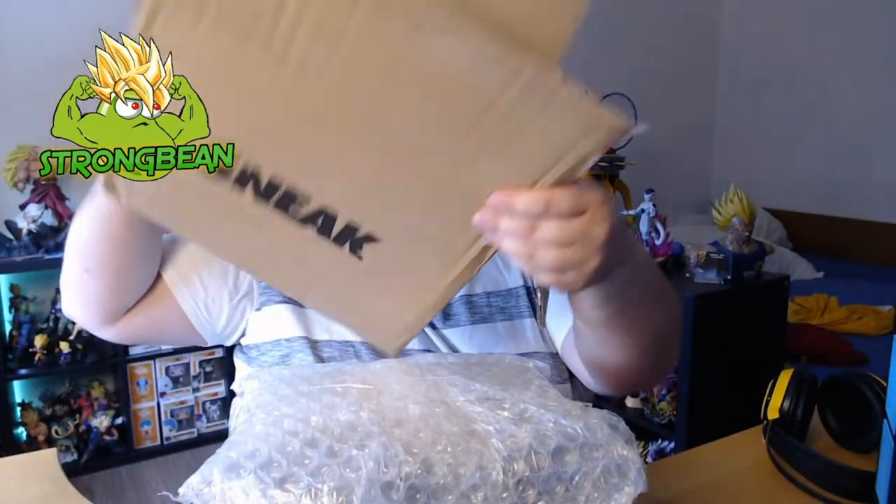Lots of bubble wrap in here, very well protected. There it is — an inner cardboard box, all taped up, very secure packaging. That's awesome.